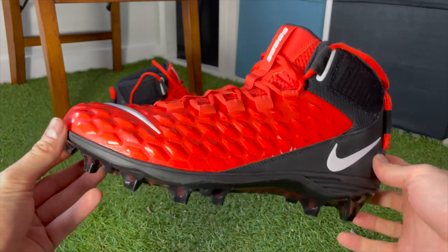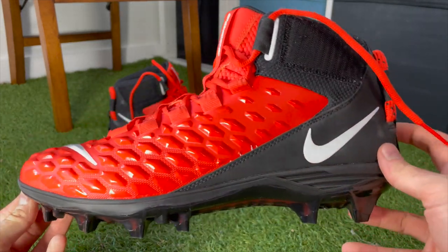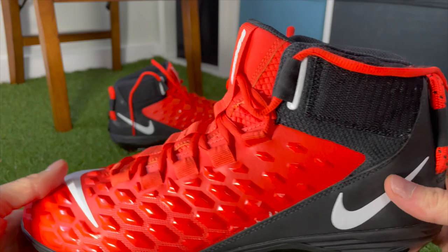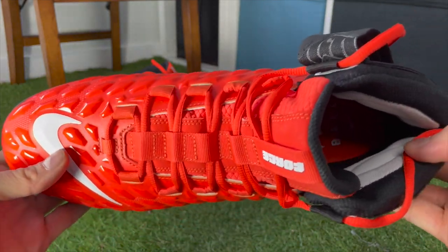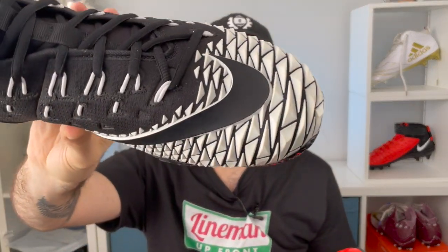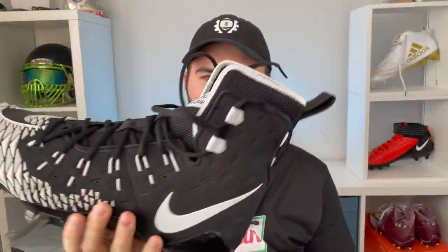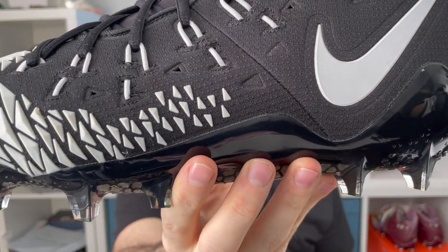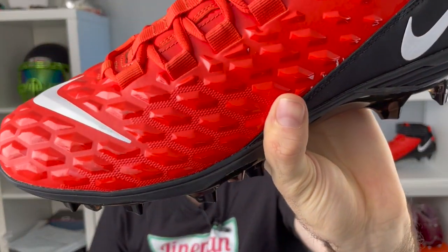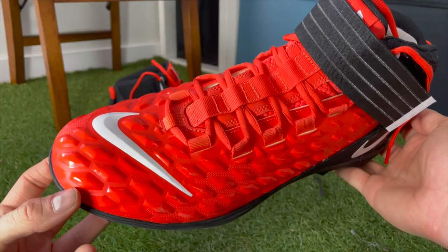If it's super comfortable, super protective, and hugs your foot well, there has to be a downside — and that's breathability. There is just no breathability to these cleats at all. The one-piece upper has no ventilation holes and it's not a breathable material, so if you play in hot conditions your feet are going to get very hot. Compared to other cleats that have ventilation holes on the sides and use more breathable materials, the Force Savage only offers breathability through the tongue, which isn't much.